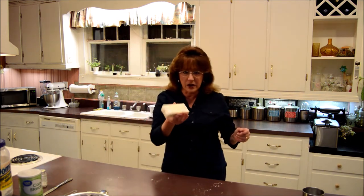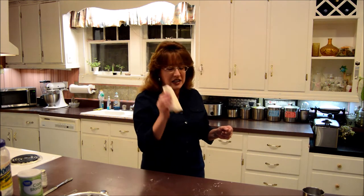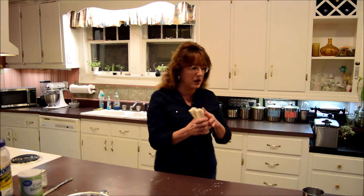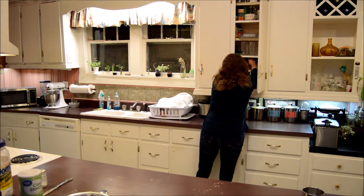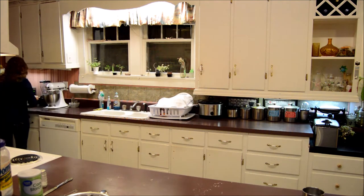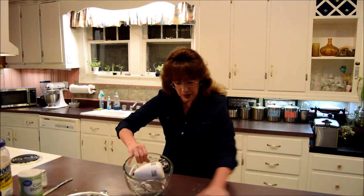I'm going to soften my butter just a little bit in the microwave. Not too much, just a little bit. I have had it sitting out maybe 15 to 20 minutes, it's softer, but it's not soft enough. So I'm going to stick it in the microwave for just 15 seconds — maybe 15 will be good.